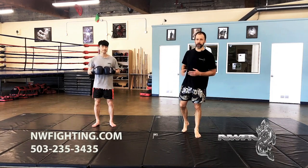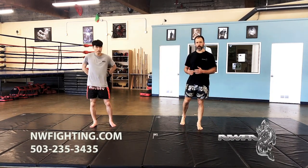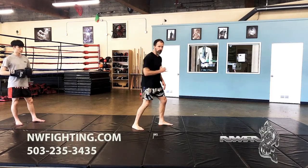Hello, I'm Jeff Patterson. This is Daniel Tran. Today we're going to look at some footwork skills and drills that we can do to help build our foundation on the ground, whether it be for boxing, Muay Thai, or MMA.